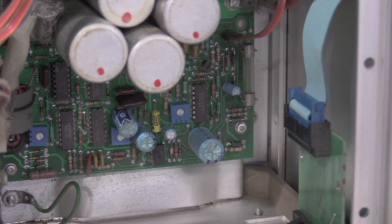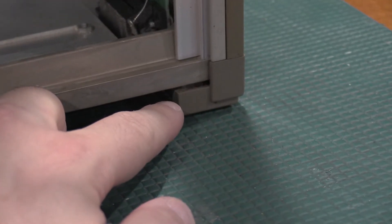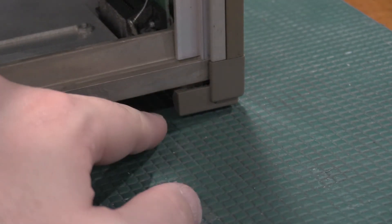To get into these, the feet on the back — there's four feet on the back, they just come off, and then the lid slides off very nicely. These are not hard to get into.